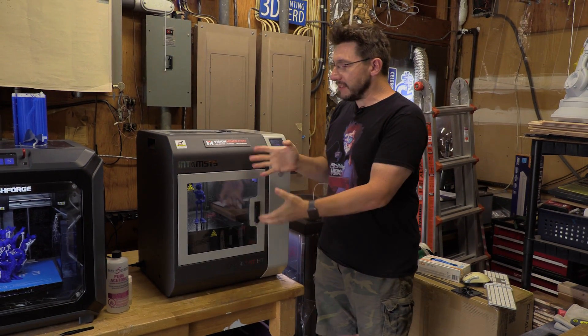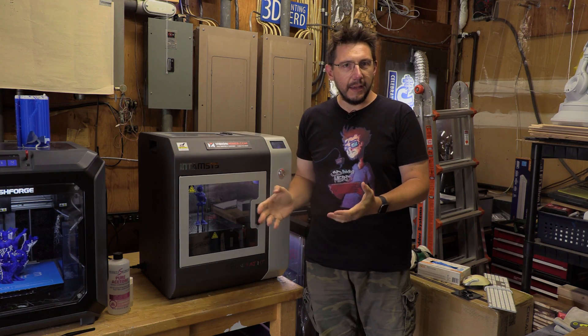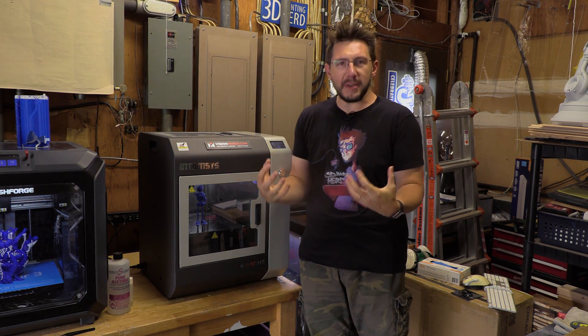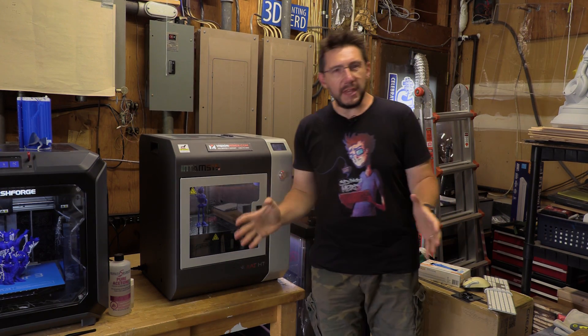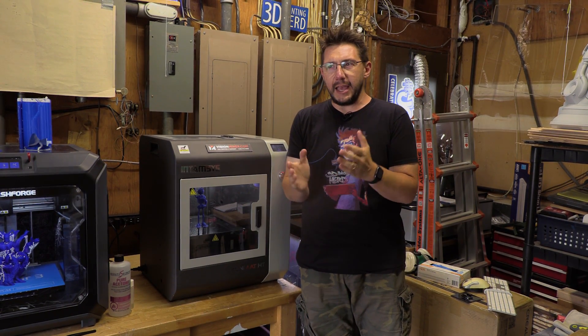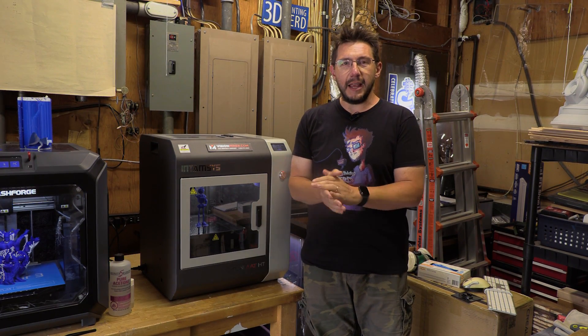Hey, it's Joel. I have this amazing machine right next to me here. It's the Funmat HT from Entamsys. It's this behemoth of a machine. It weighs like a million pounds and it can do things other 3D printers can't, and it's at a price that actually is insane. I'm going to tell you all about it right here on 3D Printing Nerd.